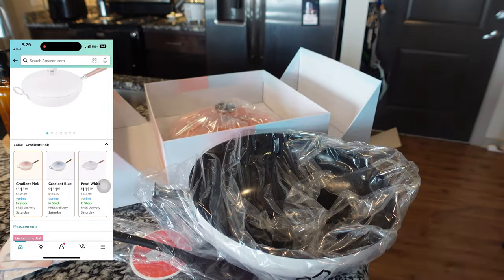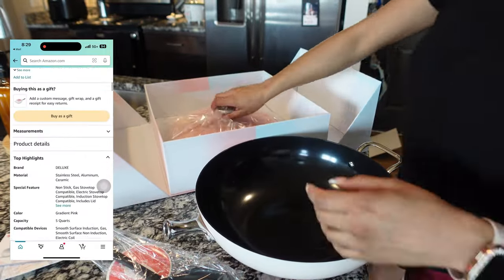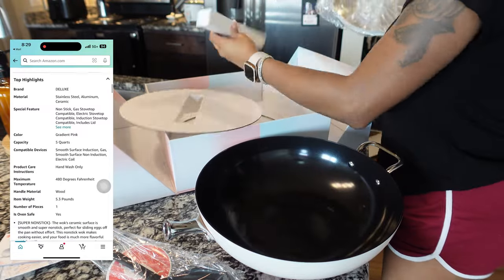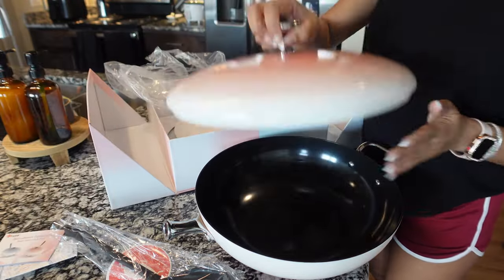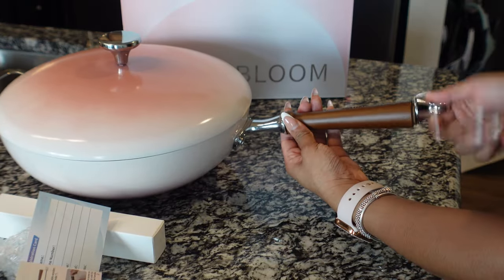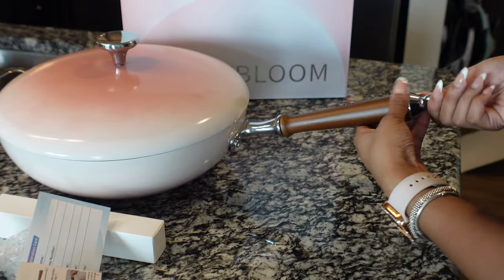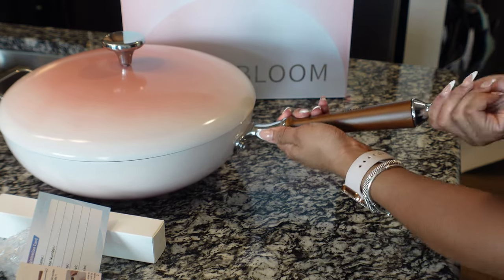The handle just screws on. One of my favorite things is that everything is included, so you don't have to go out and buy an extra silicone spatula — because you do not want to use anything metal. It is dishwasher and oven safe, ready for all stoves, and large enough for a family of four to six.